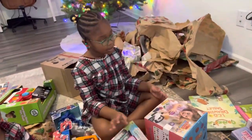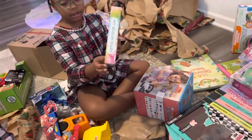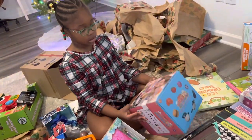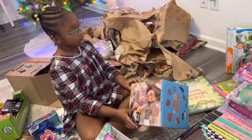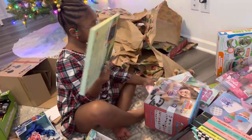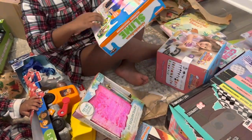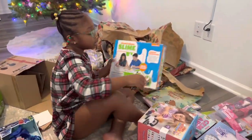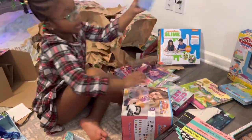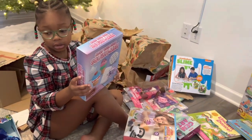I got this other one that I took over there. I got this. I got this book — it's a diary. This is my play set. And a drawing type book. And I got some slime. And I got some slime here. And a Barbie. And a squishy that I can color on.